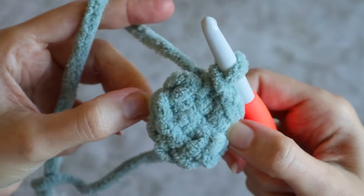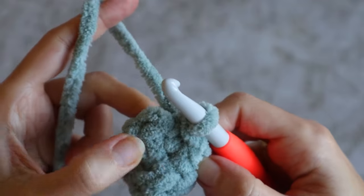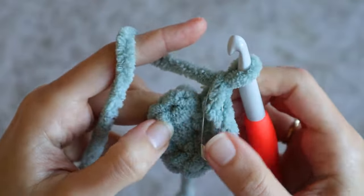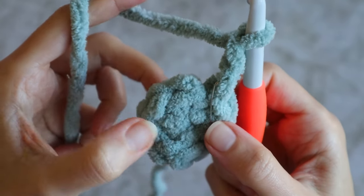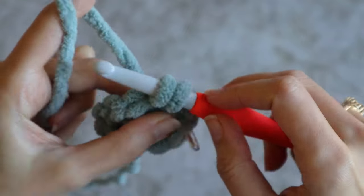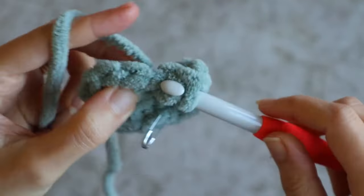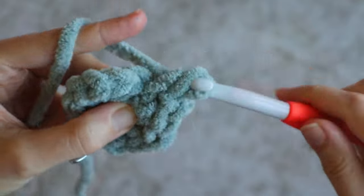That takes care of the tippy tip of the toe. Now it's time to increase and set up the linen stitch spiral that we will be working for the rest of the sock. We'll chain one, which counts as your first single crochet. Then grab a stitch marker and mark that first chain to help keep track of your spiral, marking the first stitch of this round. Chain one and make one single crochet in the very next stitch. Continue: chain one, single crochet in the next stitch, all the way around until you've worked back to your first stitch.